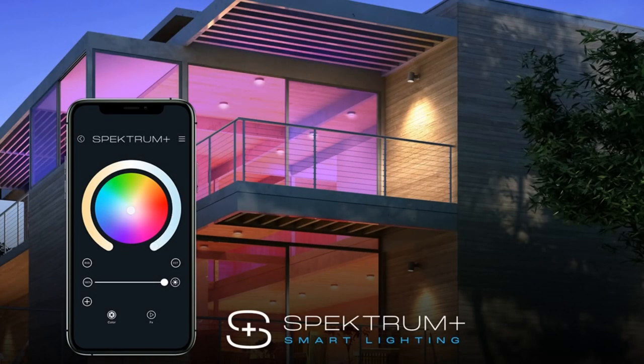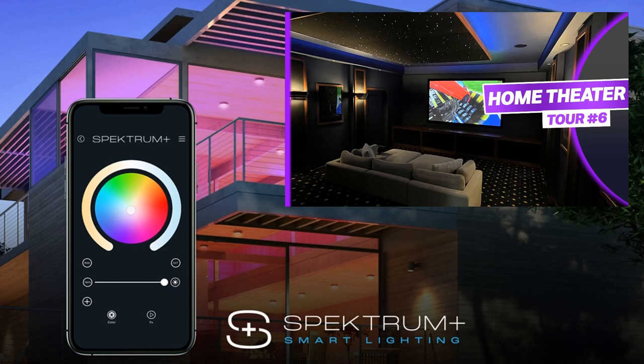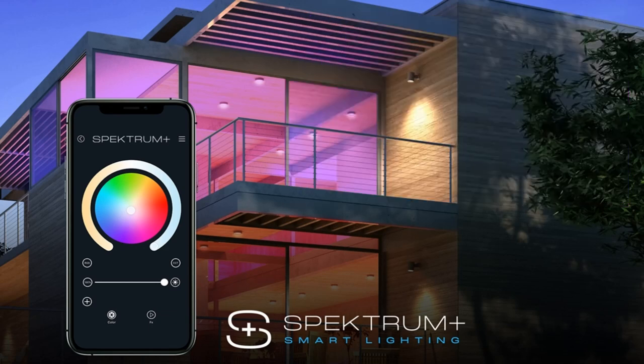Thanks again for watching. If you're interested in the American Lighting product, we have vast experience with this product — as you can see from the videos we've made, this home has American Lighting Spectrum in their theater, and we've got it all through our demo room. Happy to help you out on any projects — system design, of course sales and product, and installation. Thanks a lot.